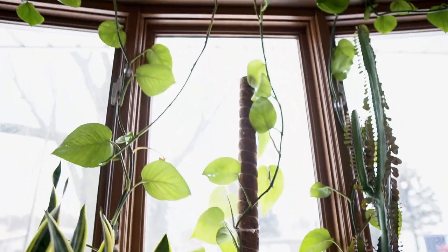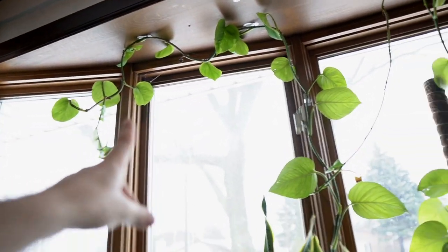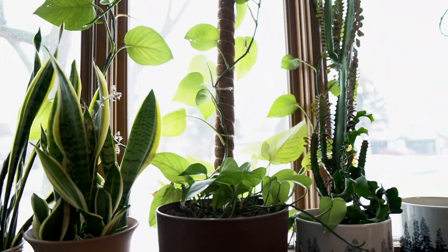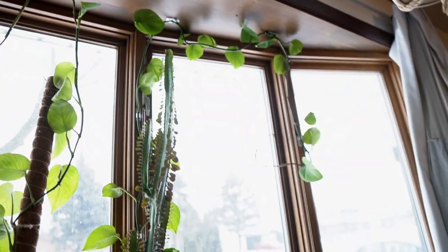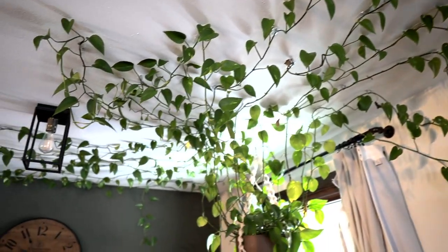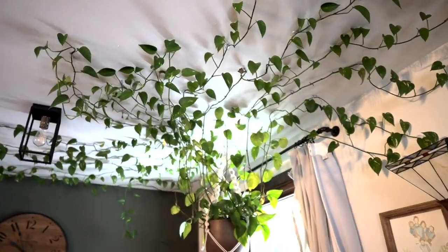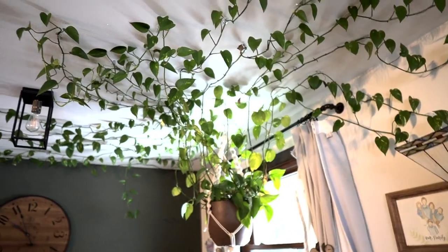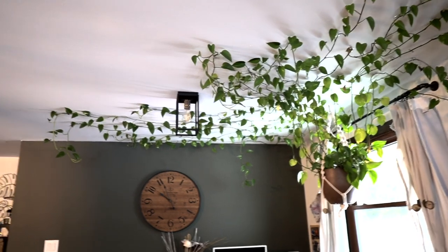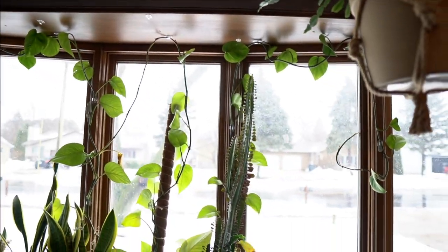Our plants aren't looking too bad. This pothos — I'm not so sure about. I think I'm going to give away a bunch of the cuttings and then just chop it so these leaves get nice and big, because it's getting a little out of control. Unlike this one, which we've really been training well and it's been doing a really good job. I like the way it looks, but the one by the other window clutters the space, while this one fills in the corner of the room quite nicely.